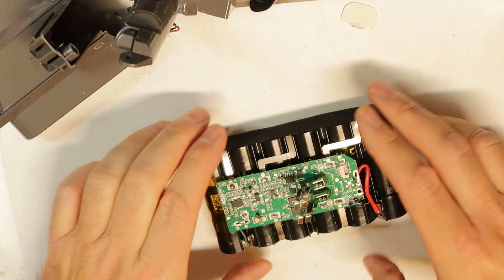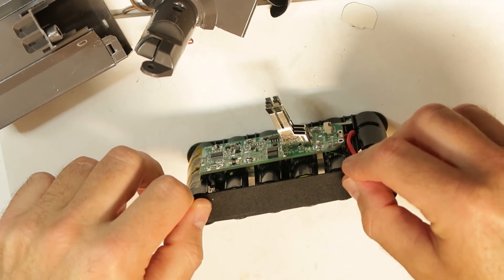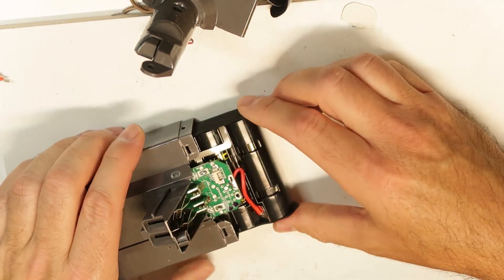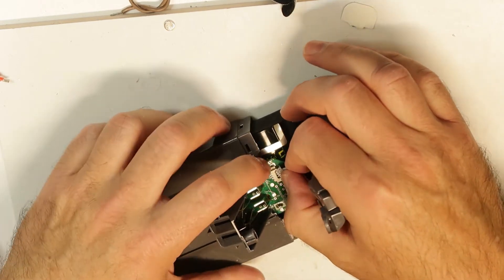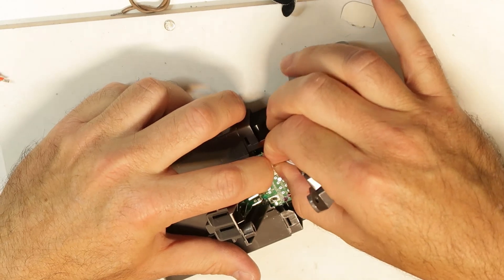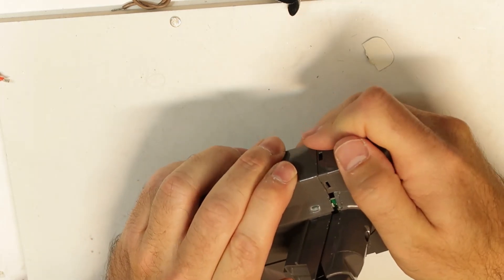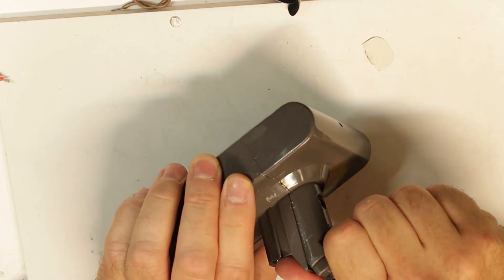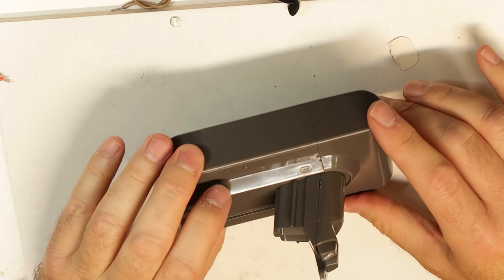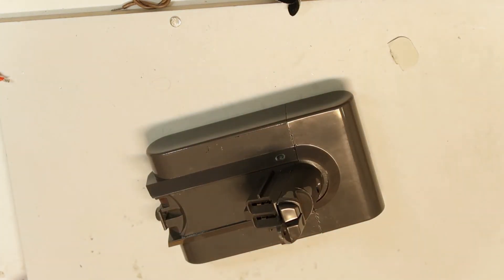Where is the second one? Found it. Now it looks nice. I'll close it up - I have the plug. Don't forget to close the plug well, and now just the clips. Everything is okay now. You can see the LED is blinking - it's not charged yet, but let's test it anyway.